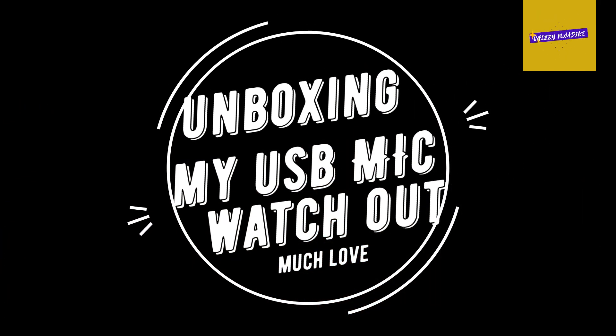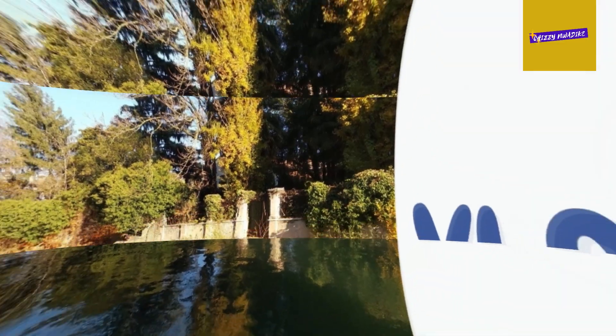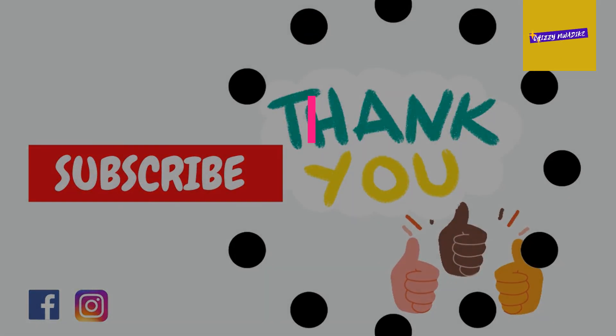And if you have a problem with audio and you want something that's going to help you, this video is recommended for you. I bought this for my audio effectiveness. I decided to just unbox it so you guys are going to see. I did some tutorials online and other things. So I'm going to unbox it and open it now.